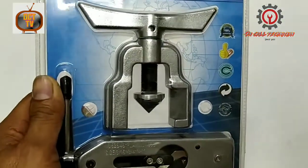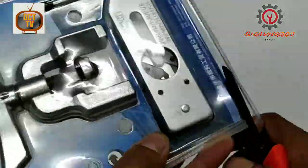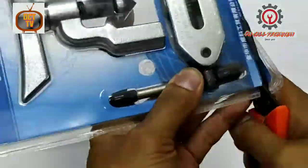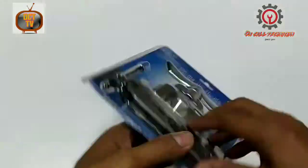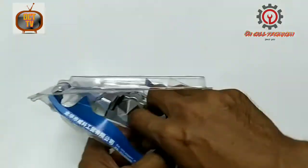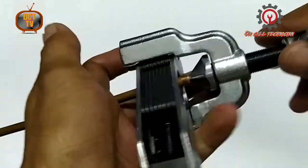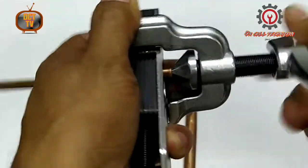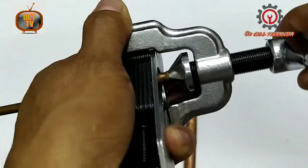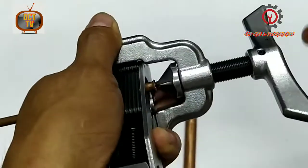So let's open it up guys. The key card says 3/16 to 3/4 size. Here it is guys — one, two, three, four, five, six — six turns to do the flaring, and here is the outcome.